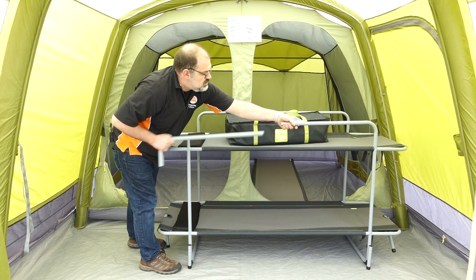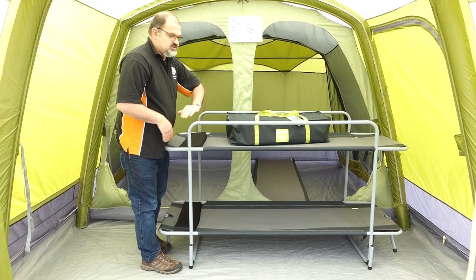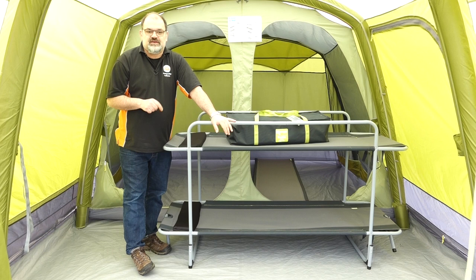The bed is easy to assemble — basically it's just poles that come apart and all fit in the bag. You slot them together like so, and the whole thing goes together simply by the poles slotting into place.